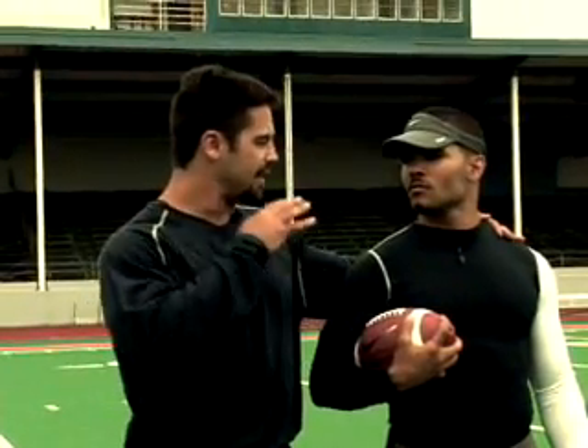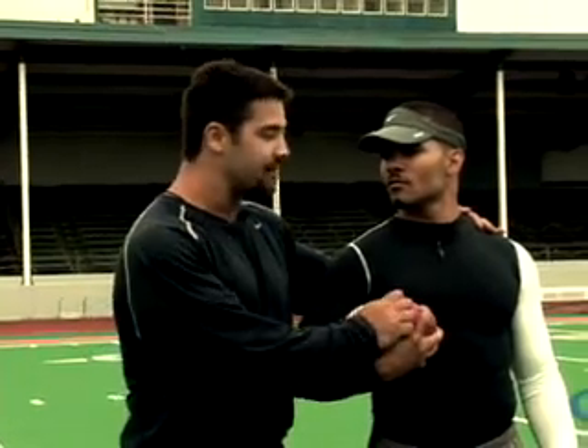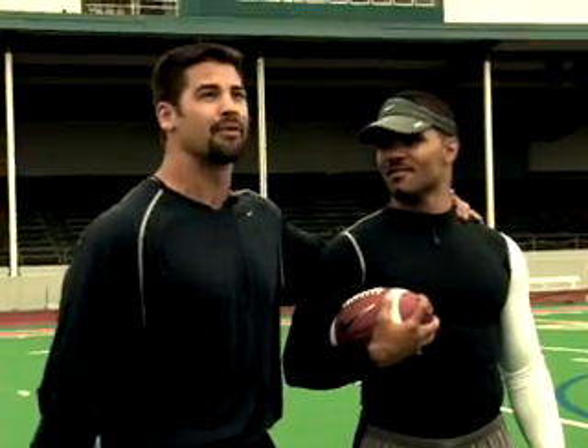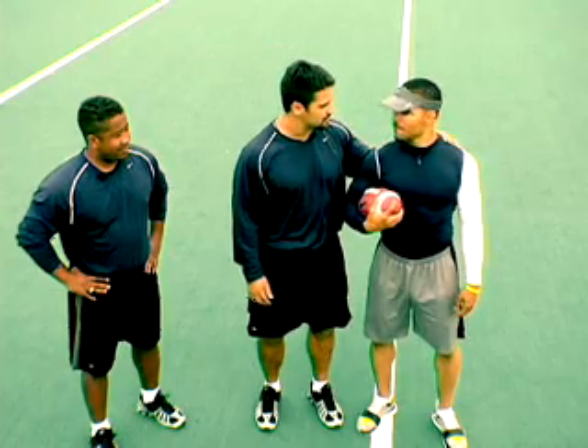When you hold onto that ball, your life is on the line. Guys will come at you. They will go after your fingers. They will bite, scratch, chew, claw — do whatever they can to get that ball. They will grab you in places that is not proper for polite company. Protect that thing. Protect the ball. Protect your team's chances of winning.